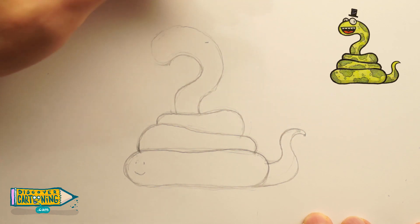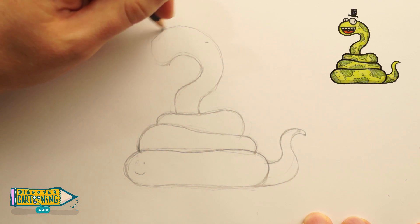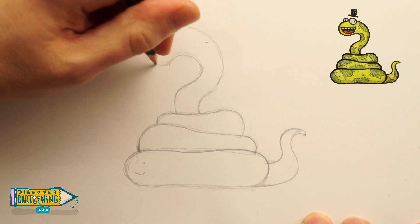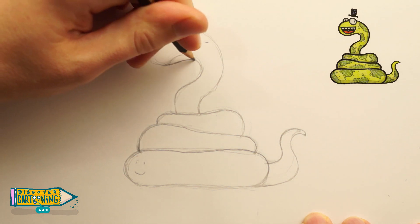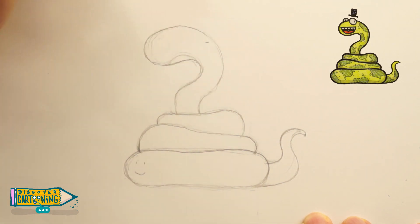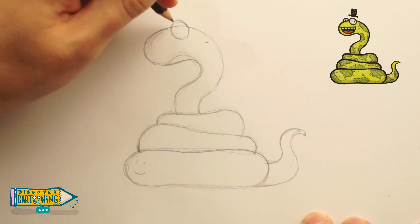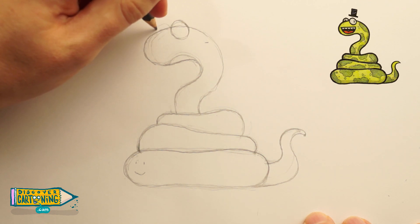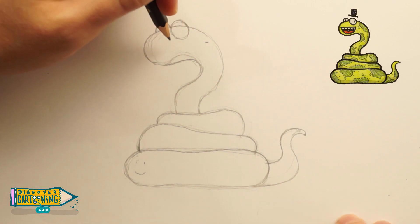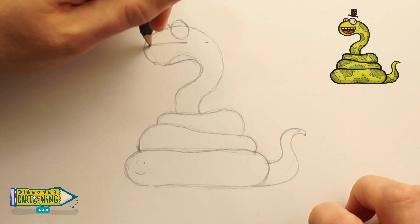Now let's do the head. I know a lot of people don't like snakes, so I'm going to make this one look super duper mean — no, I'm joking, relax. It's going to look friendly, it's going to be okay. I'm just going to refine this head a bit more. Now let's do some eyes — just one little circle here, and then next to him is another circle on the other side of his head. And now for his big, friendly, non-threatening snake smile — just a semi-circle.